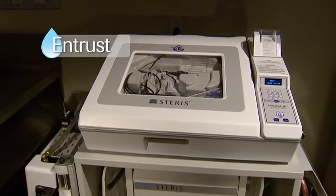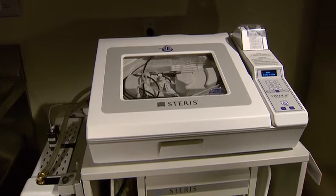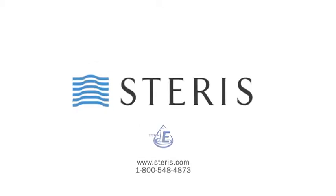Trust Steris, the leader in liquid chemical sterilization and the innovator of a heritage of technologies for over 100 years. For more information on the System 1E Liquid Chemical Sterile Processing System, visit our website or contact your Steris account representative.